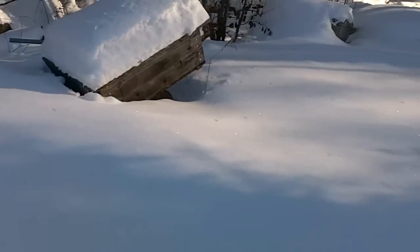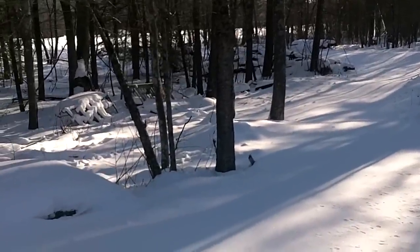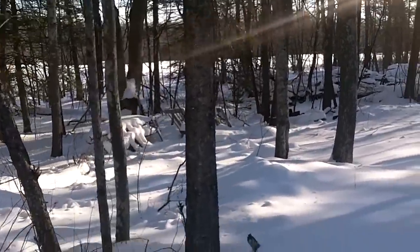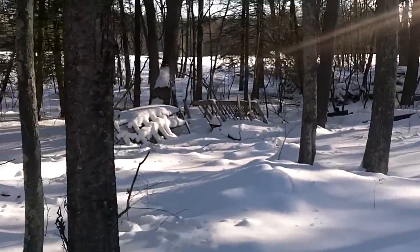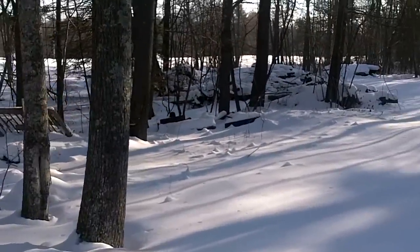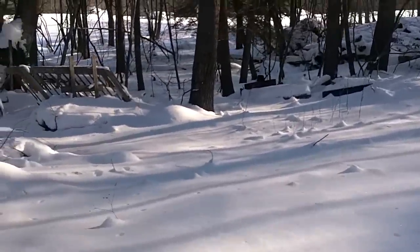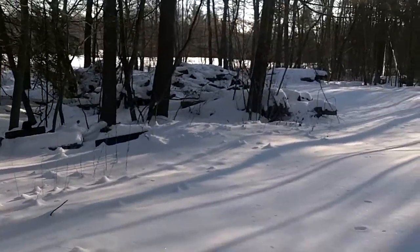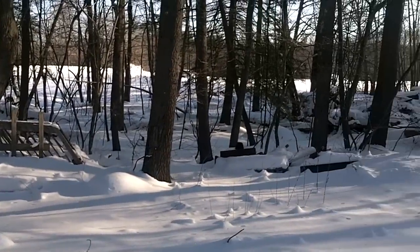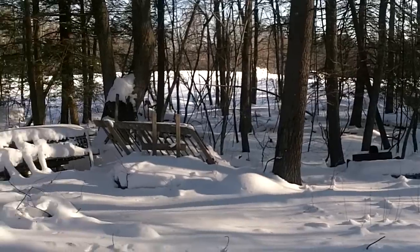One of the exciting things I've been working on is building a new greenhouse. This area down here, which is off one of my main fields, is going to house a 900 square foot geodesic dome along with an outbuilding attached to it for heating and storage. It's pretty exciting that I'm going to be able to build this.